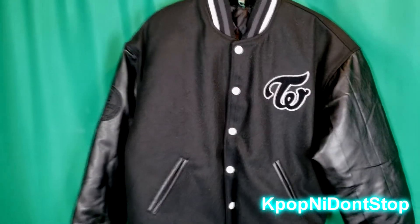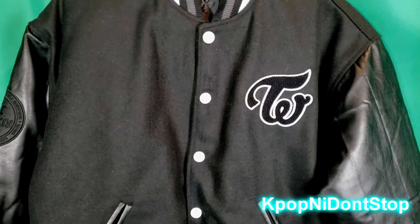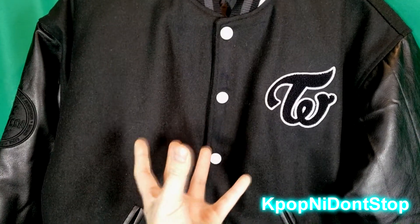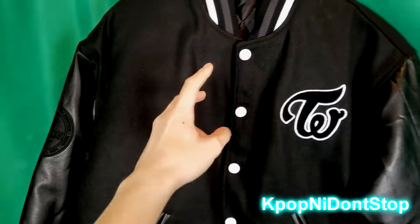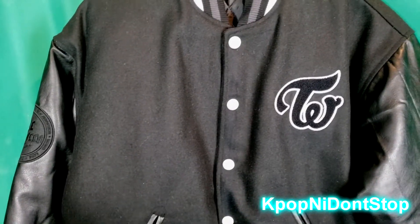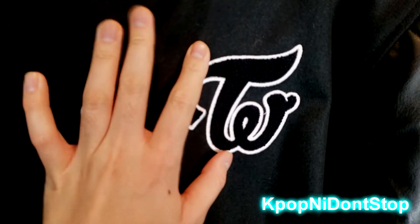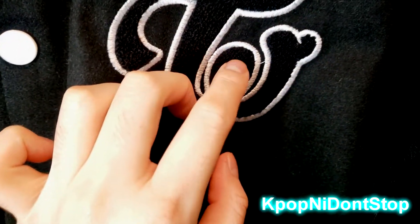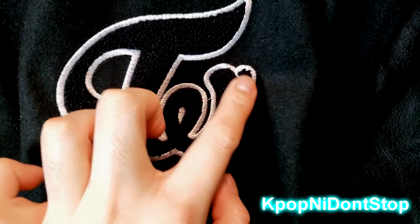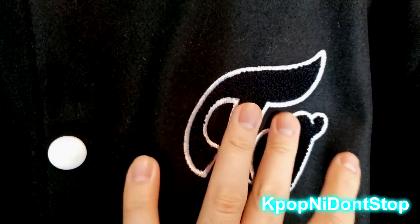I'm going to show you details you probably didn't even know existed on these, because there aren't that many pictures of them beyond the advertised photoshopped one. Let's start with the Twice embroidery — this is actually legit, it's not a print. As you can see it's done very nicely. There's kind of a small imperfection but that's not a big deal — it's got this fuzzy, carpet-like texture to it.